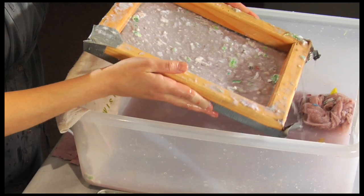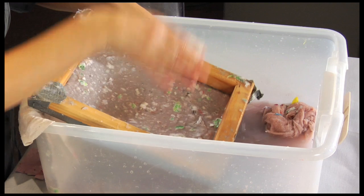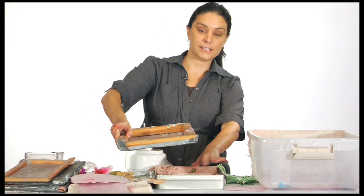You want to lift up your screen and you'll see what it looks like. From there you can decide whether you want to dunk it back in or move on to the next step.